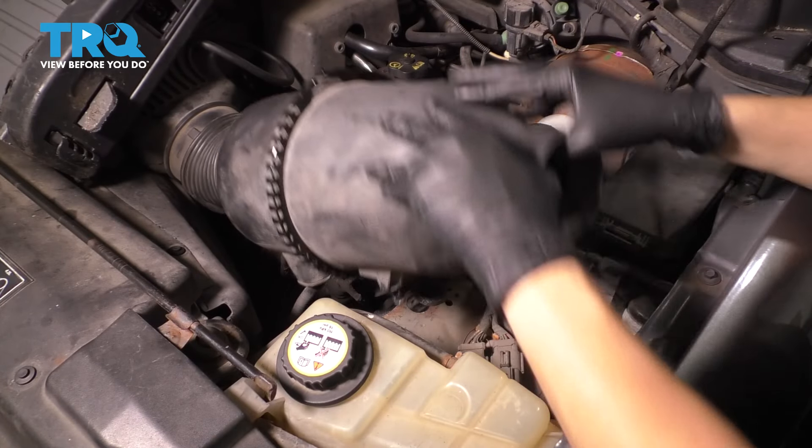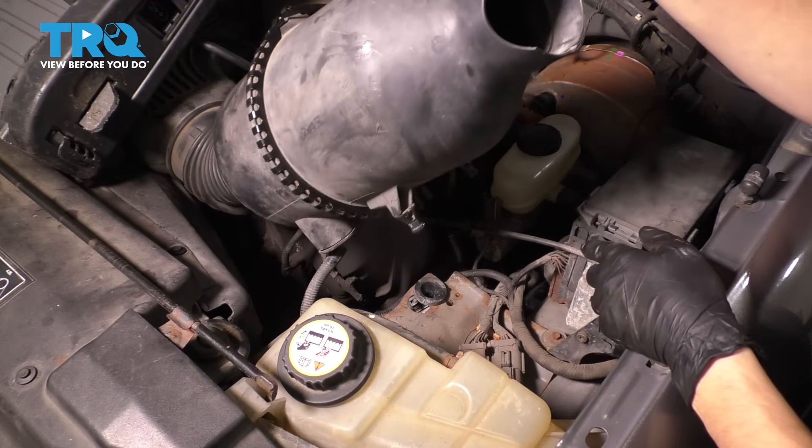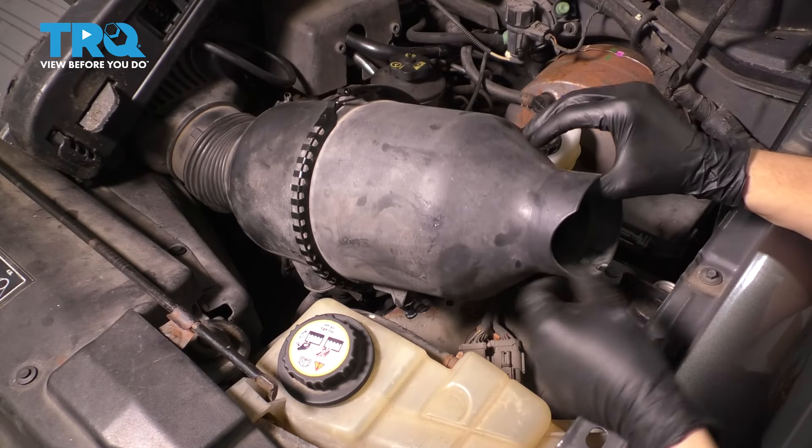I'm going to first start by pulling up on the air filter housing assembly. Sometimes it's a little bit difficult to pop this out. It has these two tabs here that lock into these two bushings, so sometimes you've got to use a little force.